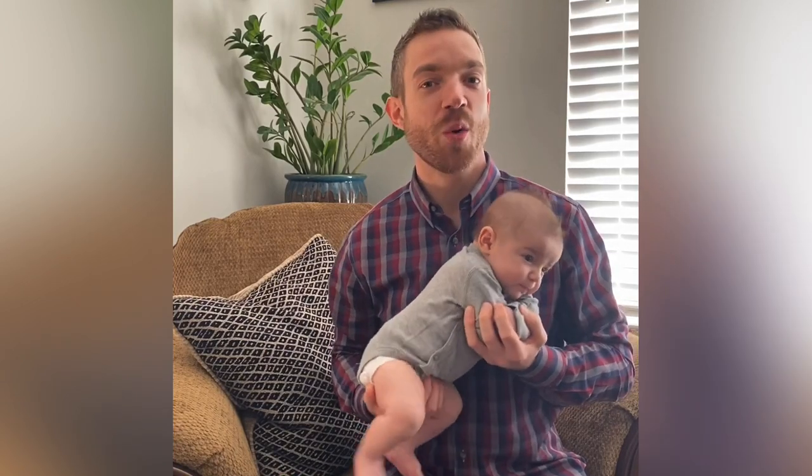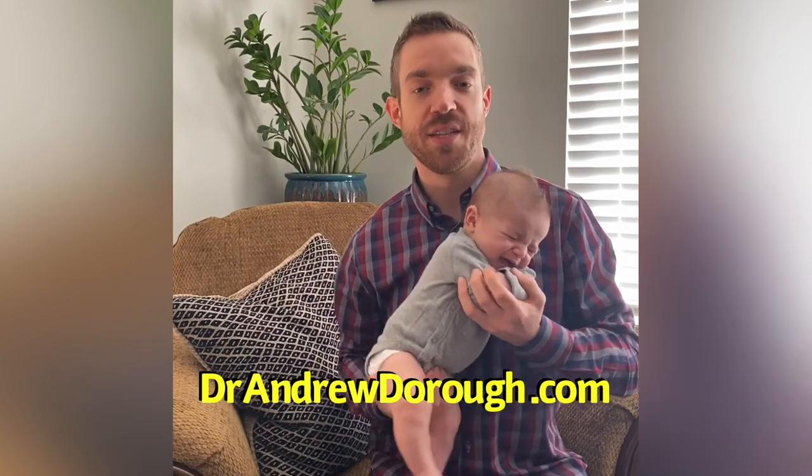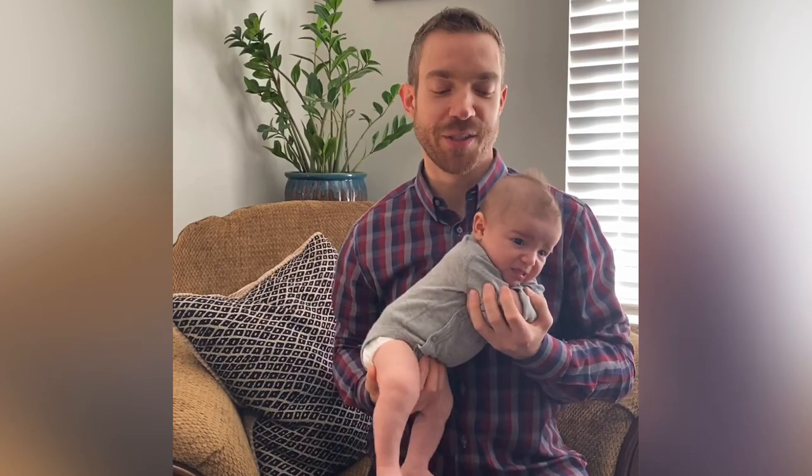If you have any more questions about the baby accordion, follow me on my blog, DrAndrewDoro.com. That's DrAndrewDoro.com and I'll put a lot of good information out there to help you understand this better.